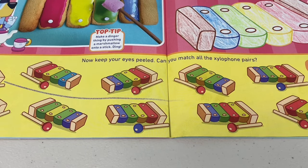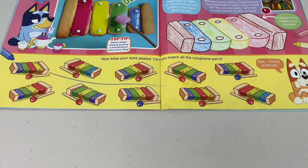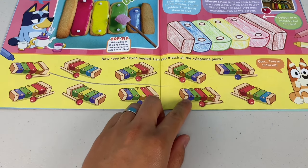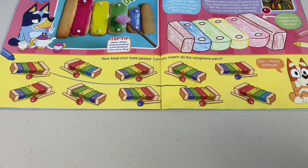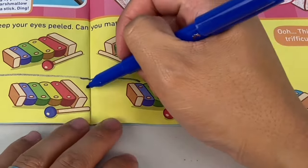Now keep your eyes peeled — can you match all the xylophone pairs? Oh too right, Bingo, you said it, this looks trifical! Well, the first one is a dead giveaway, it's this one. Alright, where's the next pair? Oh they look all the same — it's true, you gotta keep your eyes peeled! What about this one?